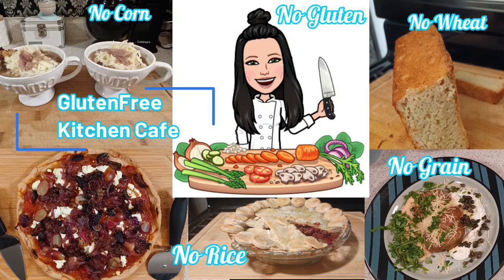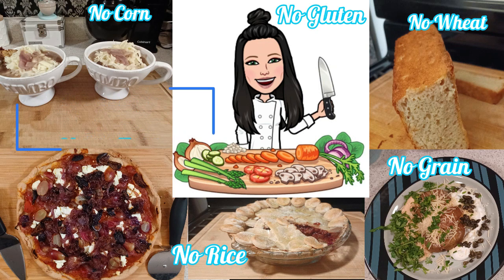Welcome to Gluten-Free Kitchen Cafe. No gluten, no rice, no wheat, no corn, no grain. Let's cook!